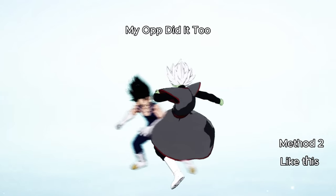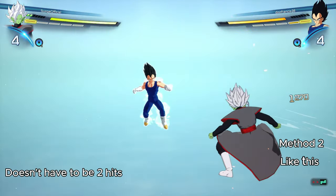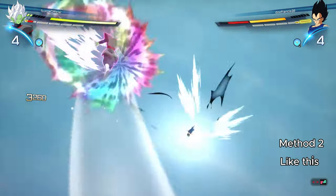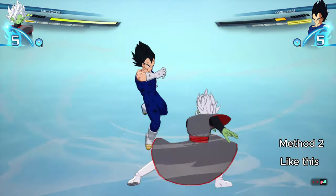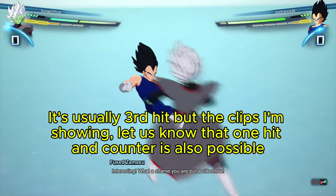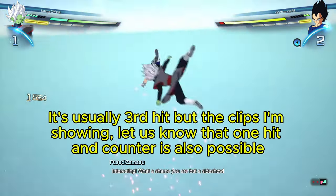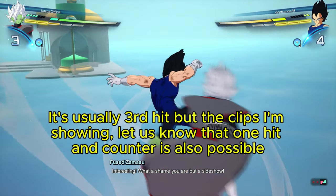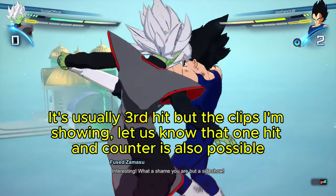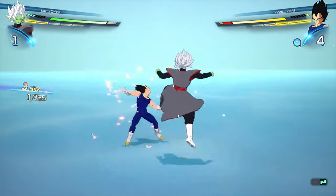Those are the two situations you'll most commonly be in where it's beneficial to activate the sway counter. I usually block two attacks and on the third press Triangle — it could vary by character, but most times it's the third hit. The clips show me blocking one attack before sway countering, but I have also blocked two and then sway countered. The sway counter is solely based on timing — you need to activate it as an attack is incoming.